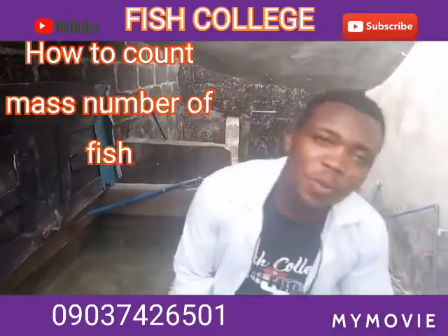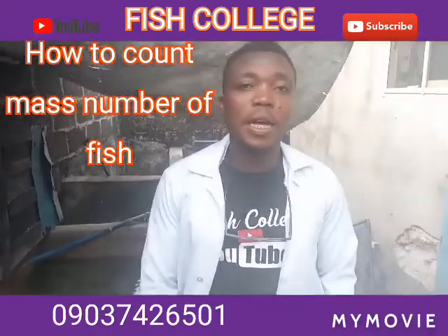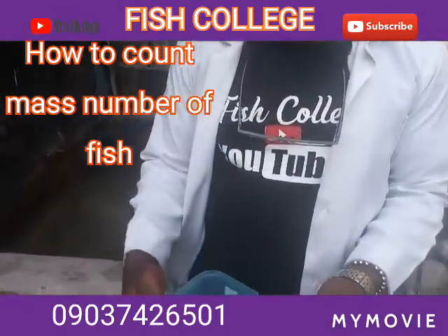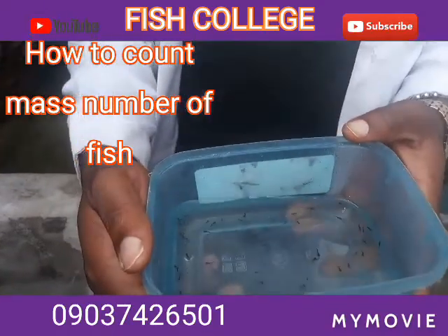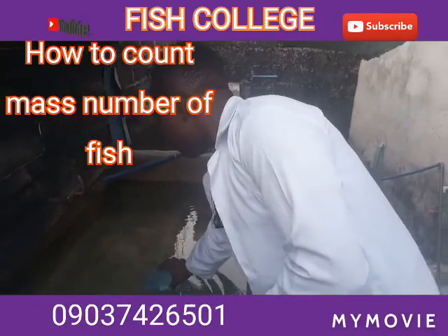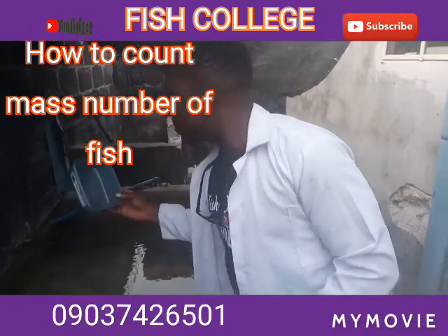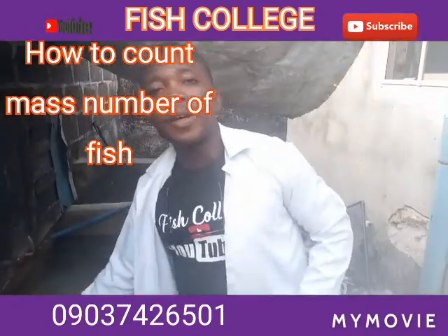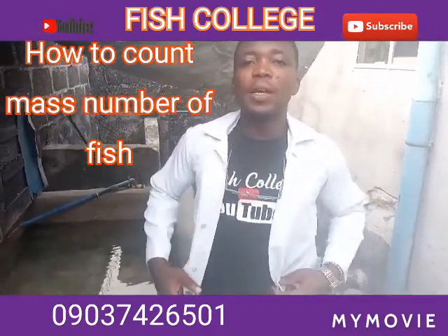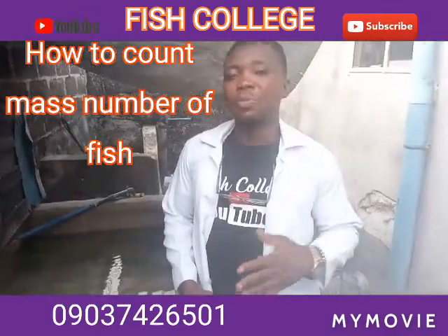Good viewers, I really want to welcome you to our program today. It's a wonderful day, and right here with me our fries are 10 days old — I just brought them out so I can see them very well. Nevertheless, I'm going to be teaching something very special today. That particular clip we have not uploaded to our channel yet, and we actually have a lot of videos pending upload. That is: how to count fish. Some people normally ask, 'How do you count this fish?'